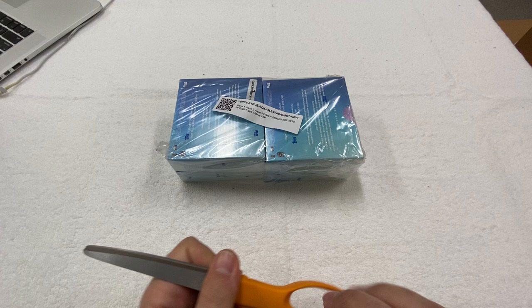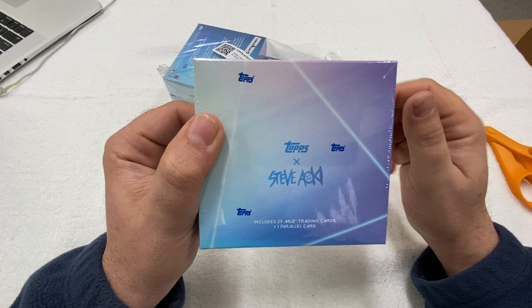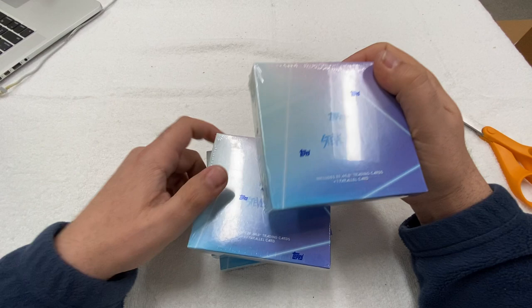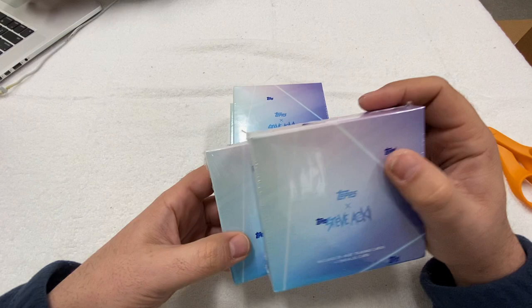Now, we've opened up a couple of these boxes already, just not on the channel because we wanted to get a sense of how they were and how they looked. I believe each one of these boxes contains 25 MLB baseball cards and one parallel card.